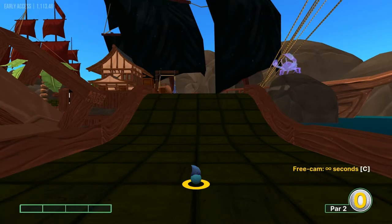Hey everybody and welcome back to the I Got A Wooden Spoon YouTube channel. Today we're going to cover Shipwrecked on Golf With Your Friends. It's a workshop course. We're going to go over the best shots that I'm aware of, which is 17 hole in ones. So let's go ahead and get started.